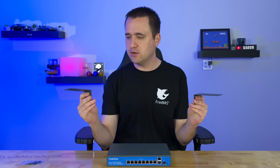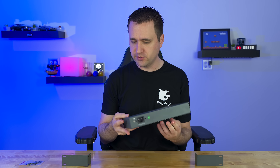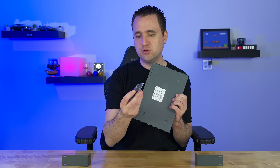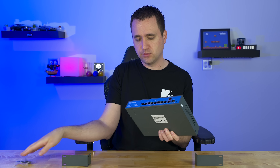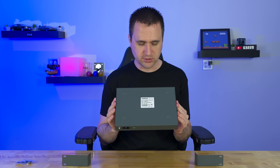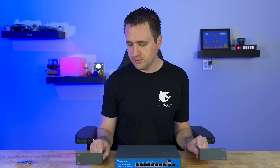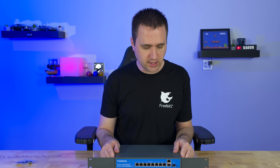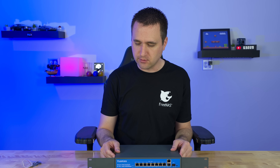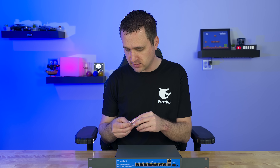Before I wrap up this video, let's talk about mounting options. This is a fairly small device, so if you want to set it on a surface on its legs, you have the option to attach rubber feet so it won't slide around or be bare metal on your desk. That is one option, but they also give you wings that you can attach to the side — this gives you the standard 18.5 to 19 inches that'll fit in standard racks, so you can hook it right up next to a blade server.